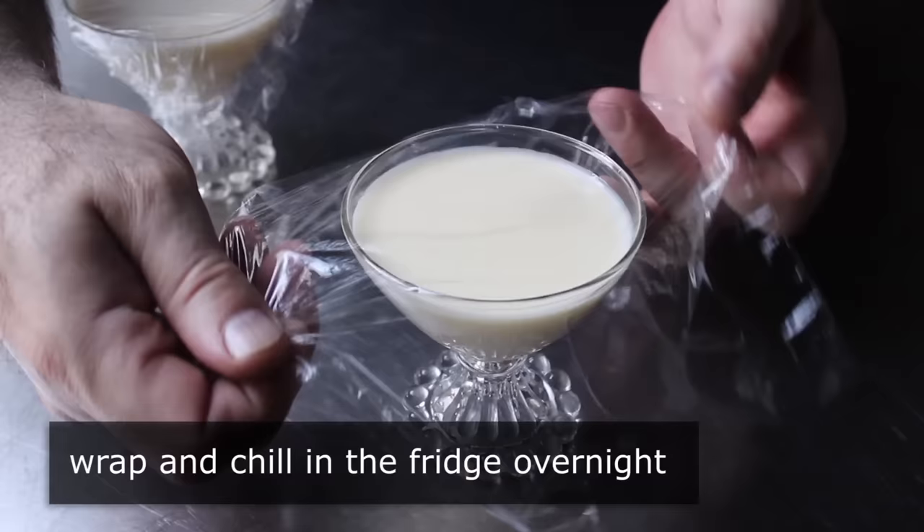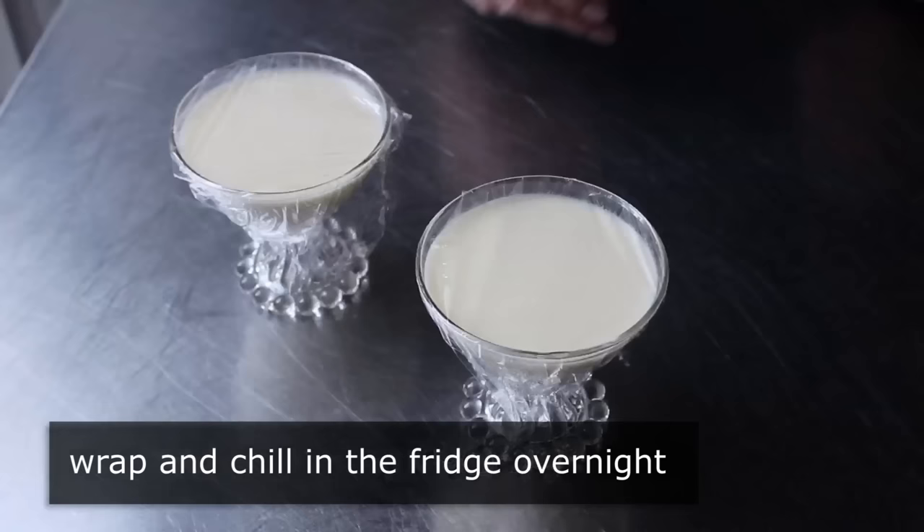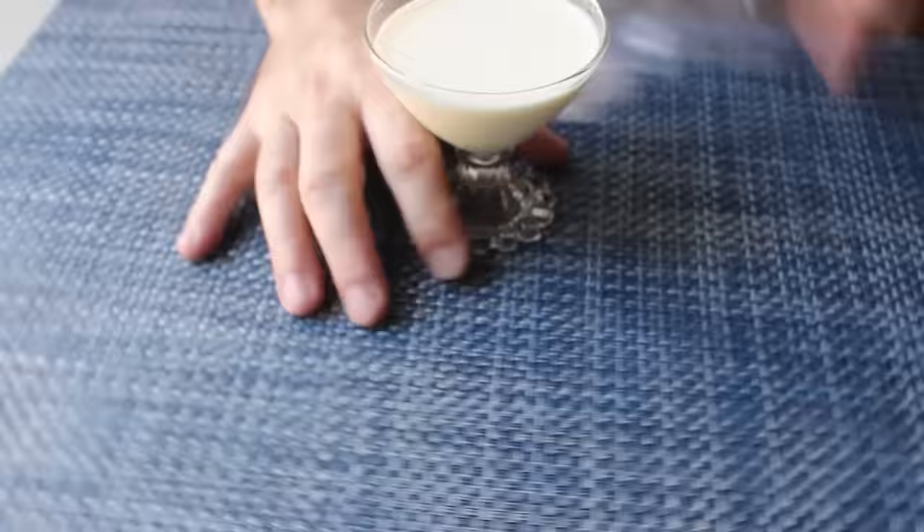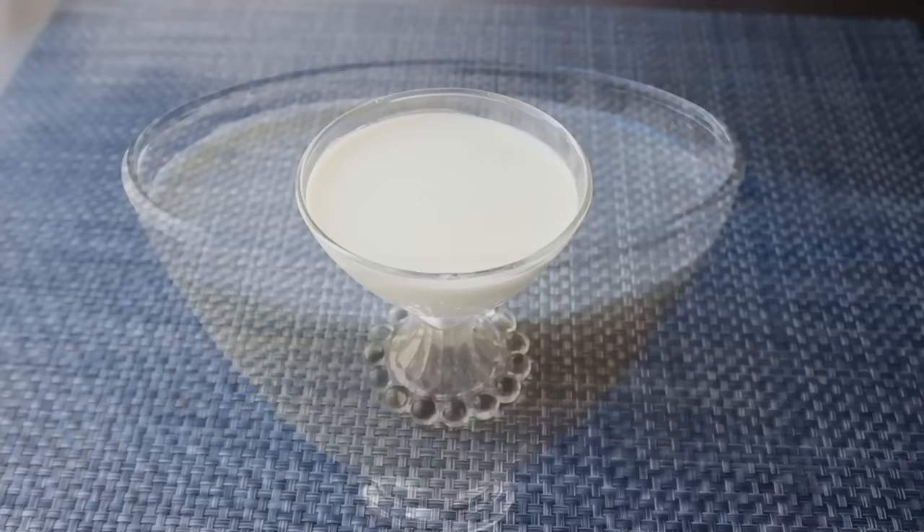And chill them overnight before we serve them. I say overnight so you're not tempted to eat these too soon. If you make them during the day, you'll never be able to wait those 4 or 5 hours it takes to get them cool enough. So do not tempt yourself — chilling these overnight is my recommended procedure. But either way, once those are chilled thoroughly, we can unwrap them and enjoy what is nothing short of an amazing dessert.